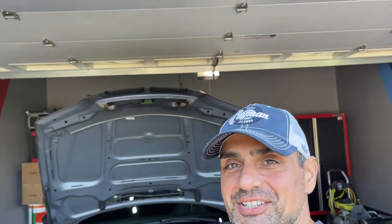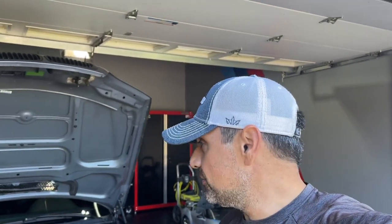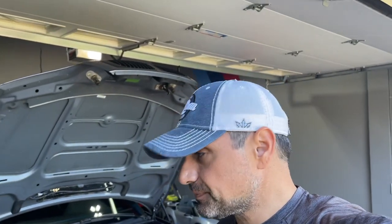Welcome back to the channel. If you are new, please make sure you subscribe, smash that like button, and ring that bell for notifications so you never miss a video. Today is actually day two that we've had the E46, and I'm just taking care of some things before I take it for Maryland inspection.